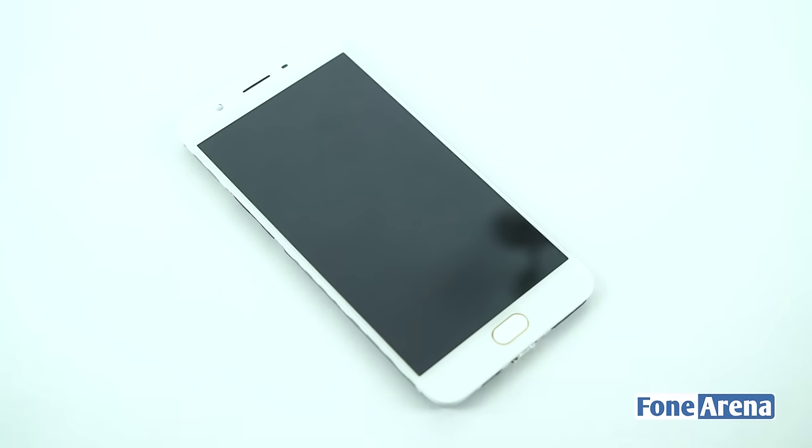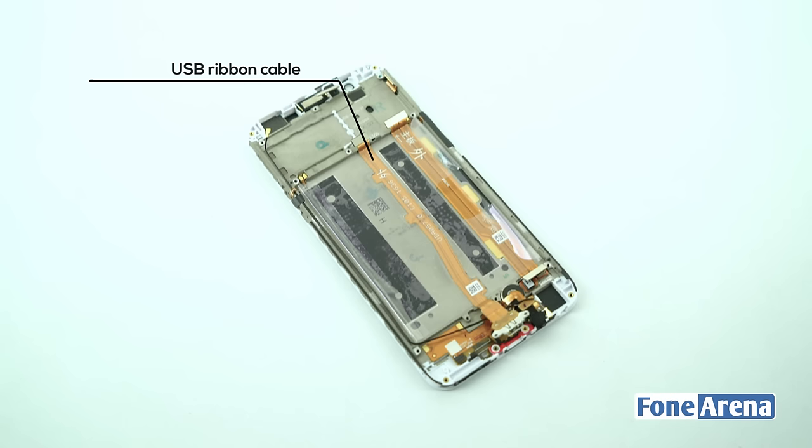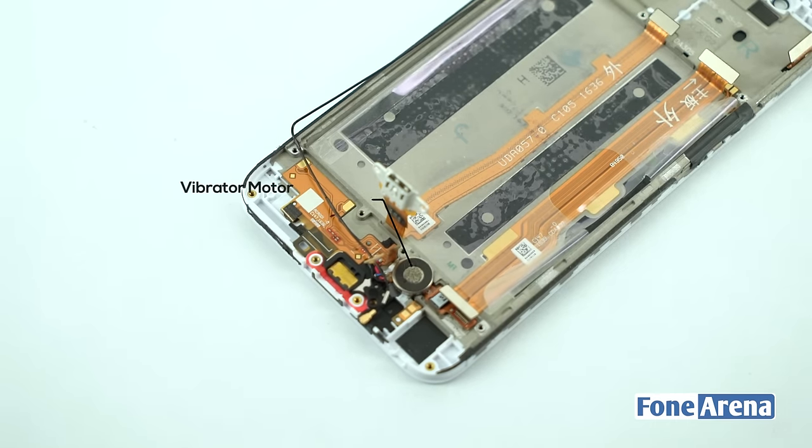Let's take a closer look at the display. The display houses the antenna cable, internal speaker, display cable, fingerprint sensor cable, USB ribbon cable, and 3.5mm ribbon cable. The bottom part of the display houses the loudspeaker circuitry and the vibrator motor.